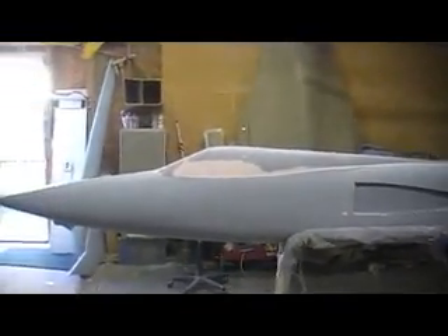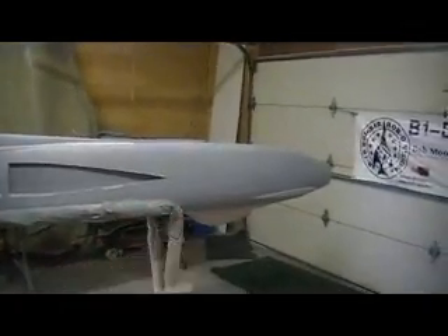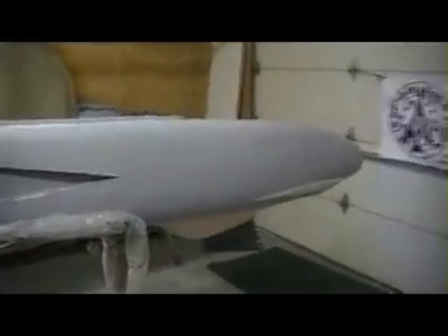Hey everybody, welcome back to the shop. Ten more minutes of Thunder Chief building action. Alright, let's check out this back side here. That was the one I fixed. It's supposed to look like that one. What do y'all think? That's pretty dang close, ain't it?